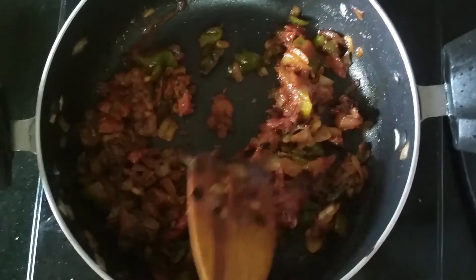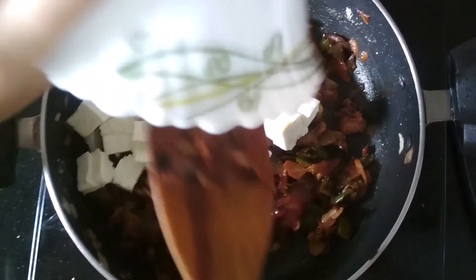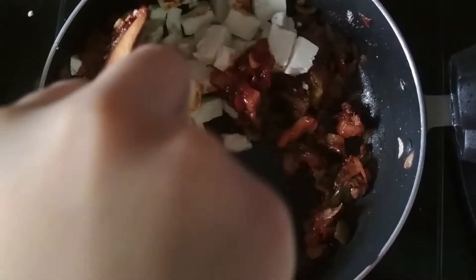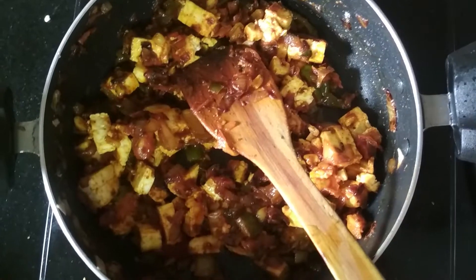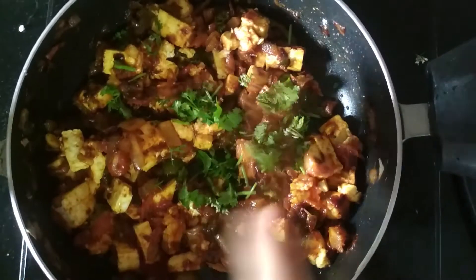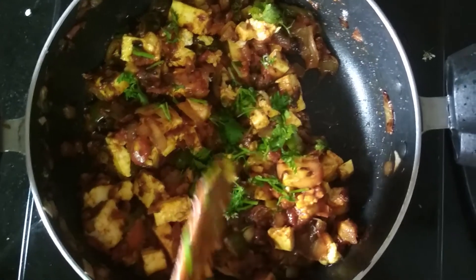Now add some paneer which is chopped into small cubes. Just mix them gently so that they don't break. So now the paneer has cooked. I am going to add some coriander leaves. We mix them and the paneer stuffing is ready.